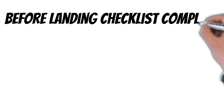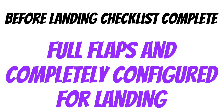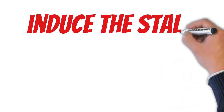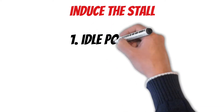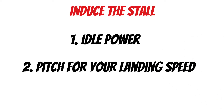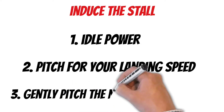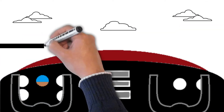Now that we've got the before landing checklist complete, we have full flaps and we're completely configured for landing. This maneuver is basically a two-step process: first we'll induce a stall, then we'll recover the aircraft. To induce a stall, the first thing we'll do is go to idle power on the throttle. Then, to simulate a landing, we'll briefly pitch for our landing speed — in my case that's 60 knots. Once we reach our landing speed, gently pitch the nose of the aircraft up to the horizon. With the nose on the horizon in this configuration, it will stall.